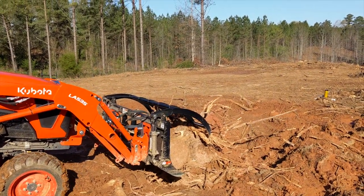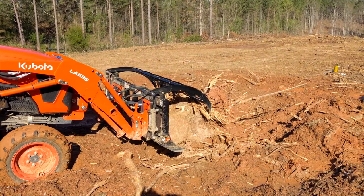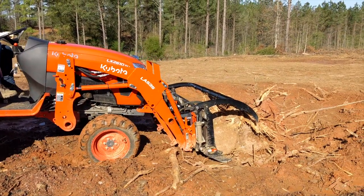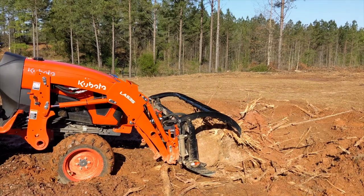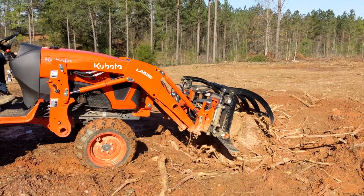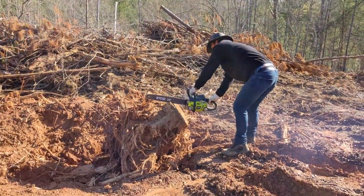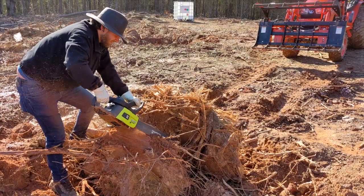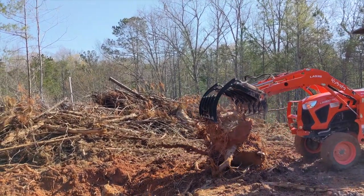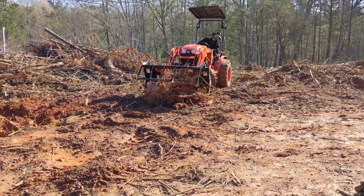The second stump we needed to move was so heavy that the tractor couldn't even lift it. We did what we do best and improvised. The chainsaw allowed us to get the stump in a few smaller pieces and get it out of there. I was able to use the open grapple like a rake and pull it out rather than gripping it. Once it was out of the hole I was able to grab onto it and move it over to that stump pile.